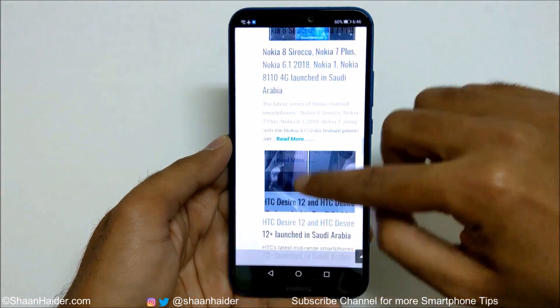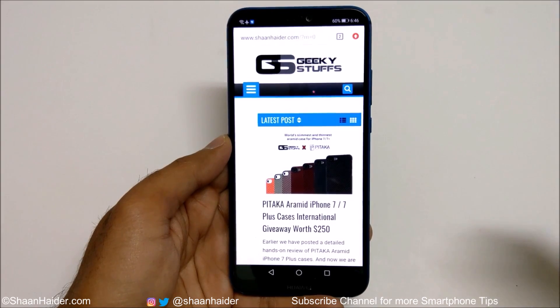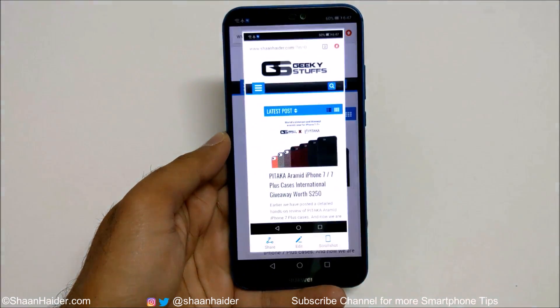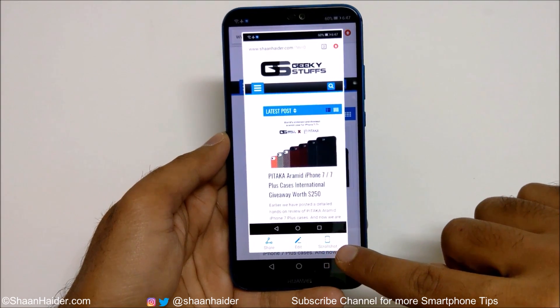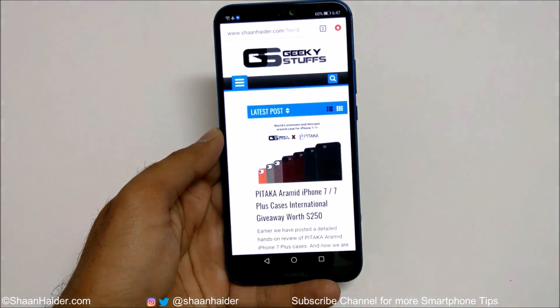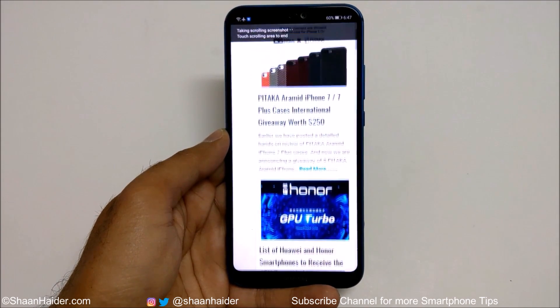If you want to capture the whole page, not just the part that is visible on the screen, first capture a screenshot using any of the three methods — like this. You will find the option called Scroll Shot, so just tap on it and the scroll screenshot will be started.